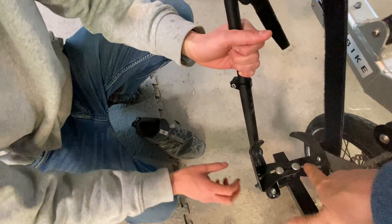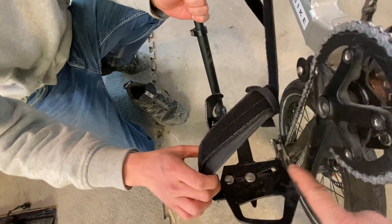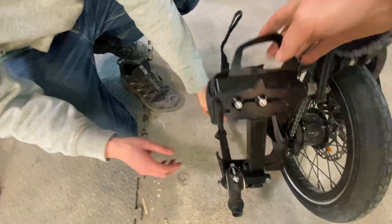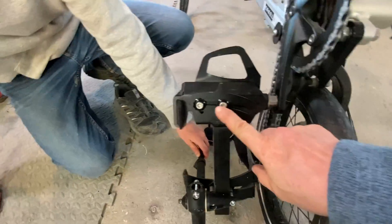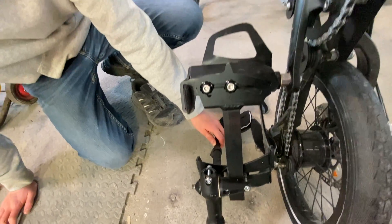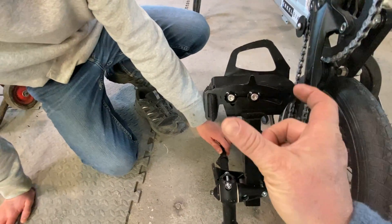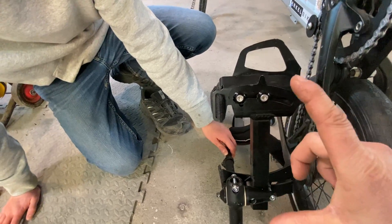You would adjust the width in the back and the width in the front, and you can do that with these Allen wrenches — they're 5mm Allen wrenches. You can adjust the angle, the width, and the length of this pedal.